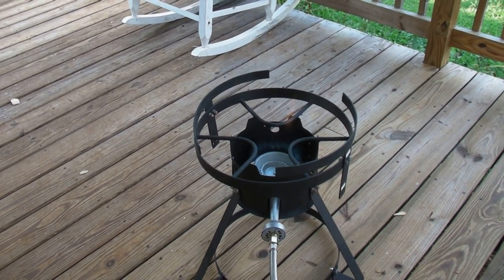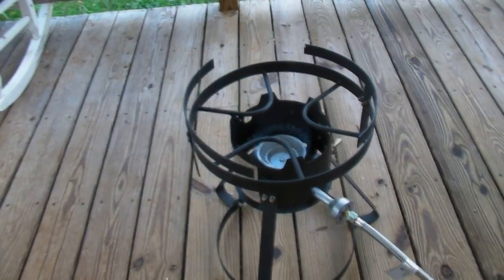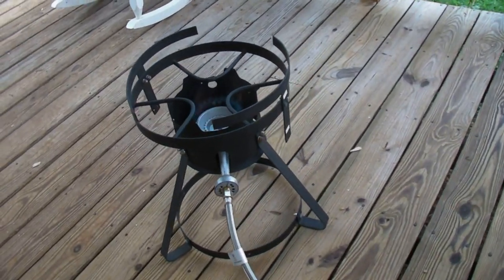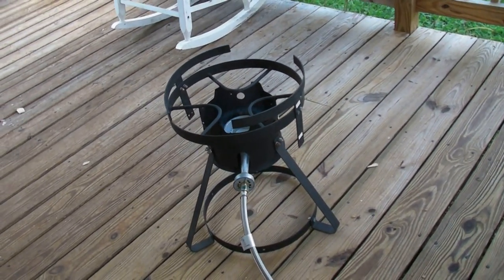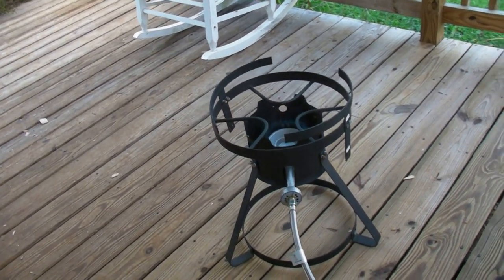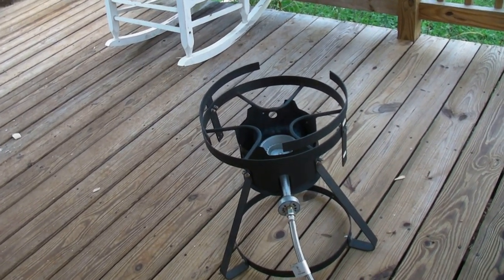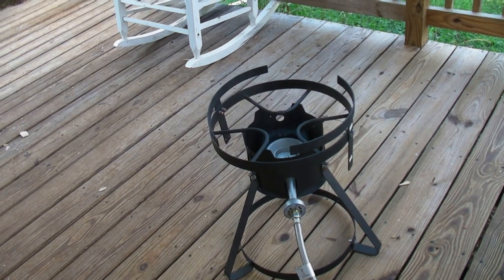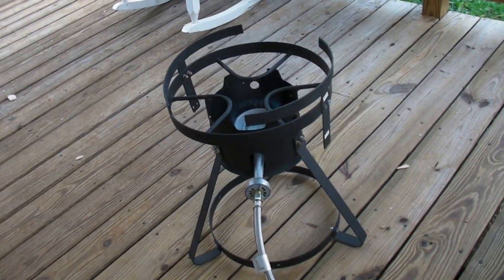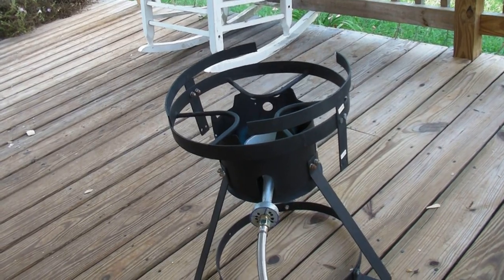If you guys are brewing beer, get one of these. I found it secondhand for $25 — I thought that was a pretty good price. Normally they're like $80 to $100. At the brew store I go to, the woman said she was out of them and they're normally $100. You'll have to see when she gets another batch in — she might have to price them higher because of inflation; everything's going up with all the money printing they're doing.